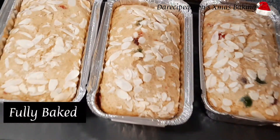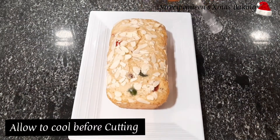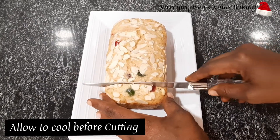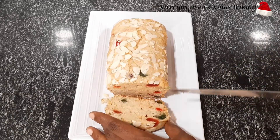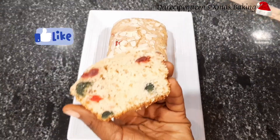Wow, my cakes are out and fully baked! This is how a cherry almond cake looks like. It's now time for me to cut and slice so you can see what we've got here. How do you see my cake?